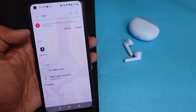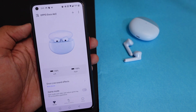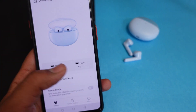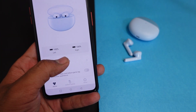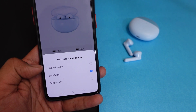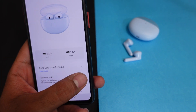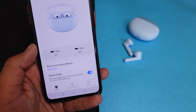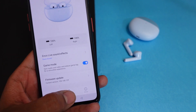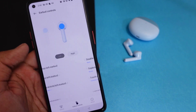You will get Hey Melody application support, so you can connect the buds through the app. You will get customizations and can see the battery percentage of the left and right buds. There are sound effects including original sound, bass boosted, and clear vocals. You can also turn on game mode, get firmware updates, and customize touch controls.